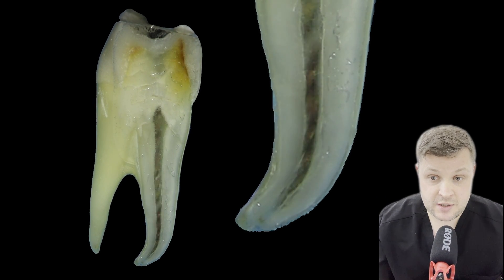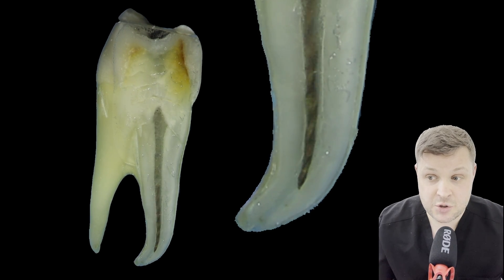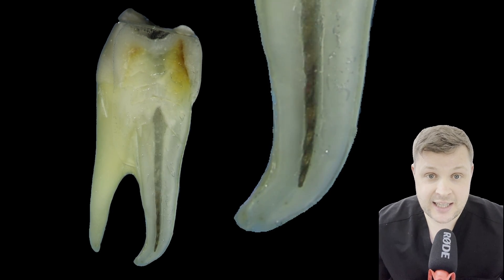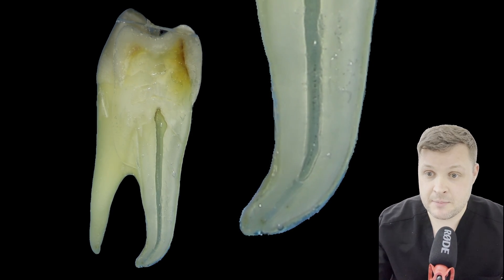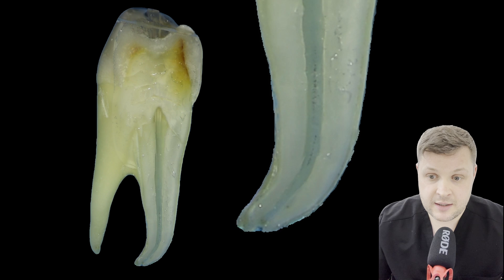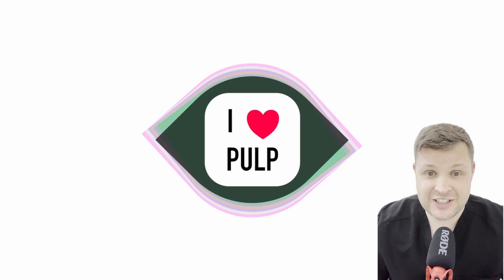Once you've used that rotary file, you can use a higher diameter rotary file. This one is a 25 variable HyFlex, and it is just gliding past the ledge here. The outer edge of that curve on the file has shaped it completely. As you can see, we've removed all of the detritus, irrigated, and the canal is nicely shaped.